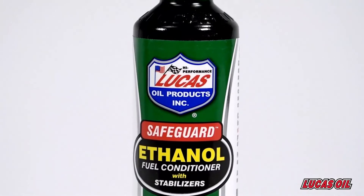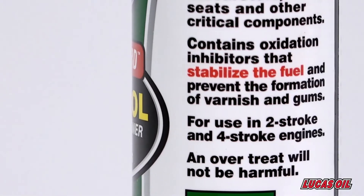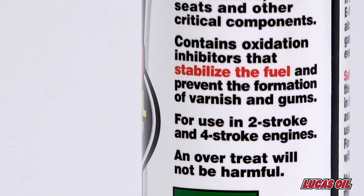It cleans injectors, valve seats, combustion chambers, and other critical fuel components. It contains oxidation inhibitors that stabilize the fuel and prevent varnish and gum formation in ethanol and gasoline.